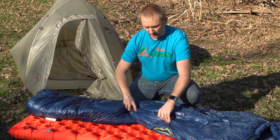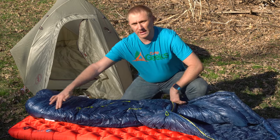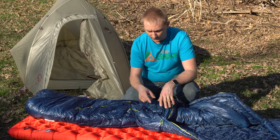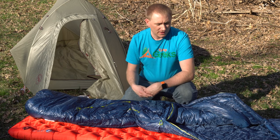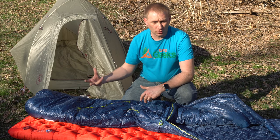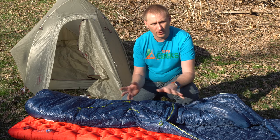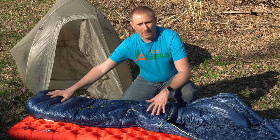It does have what I call a three-quarter or a half-zip side. So you can't zip it all the way down to the foot box. The reason for that is obviously weight — you're going to save a lot of weight by doing it this way. You're also not going to get any drafts down by where your feet are, and having a half-zip definitely keeps your foot box a lot warmer.